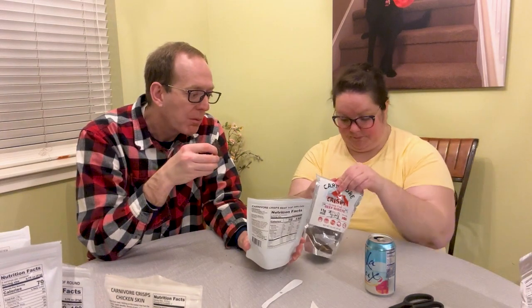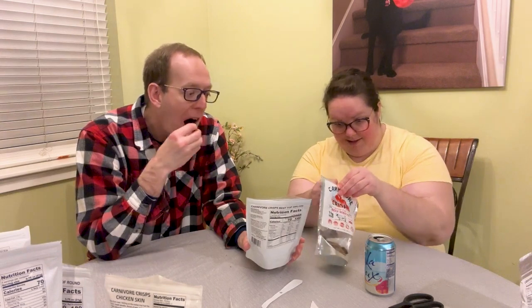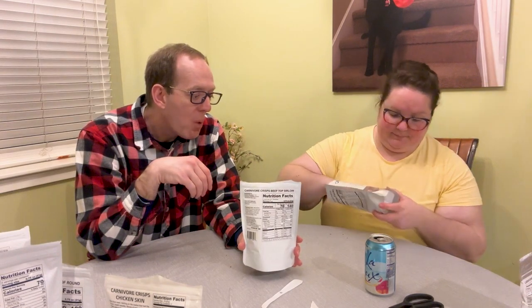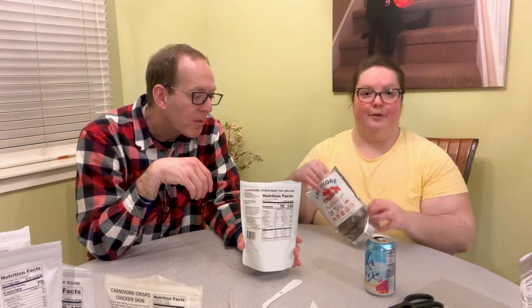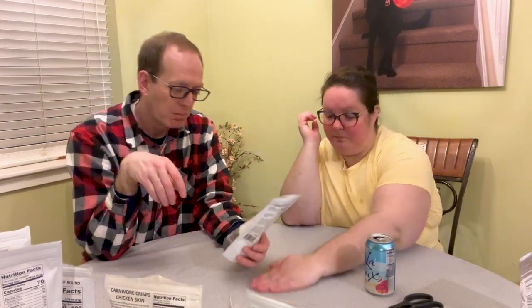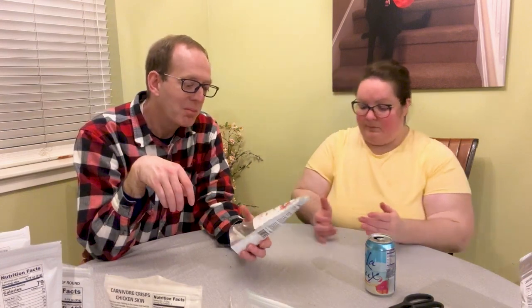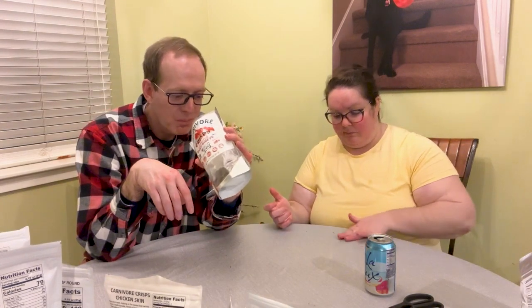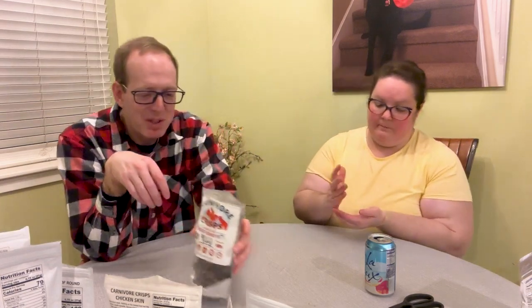This is the beef ribeye — there are literally just little bites left. It's delicious. Ribeye is my favorite cut of meat anyway. I'll savor these because I love them.